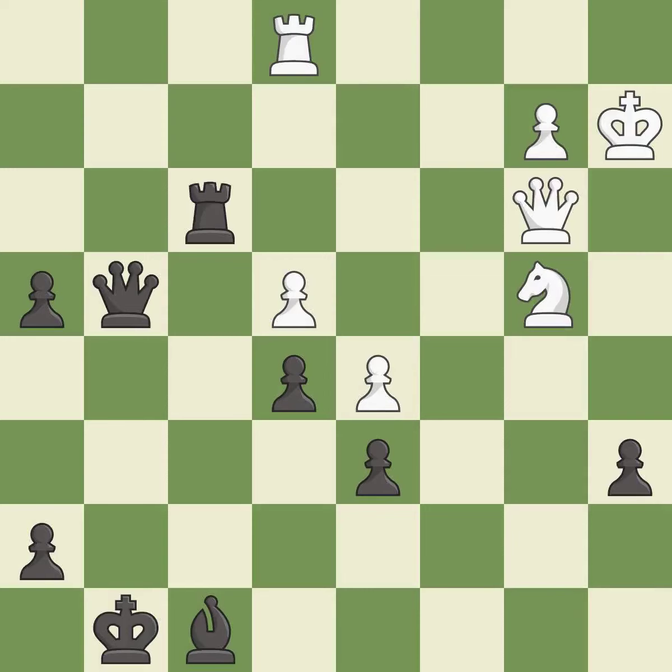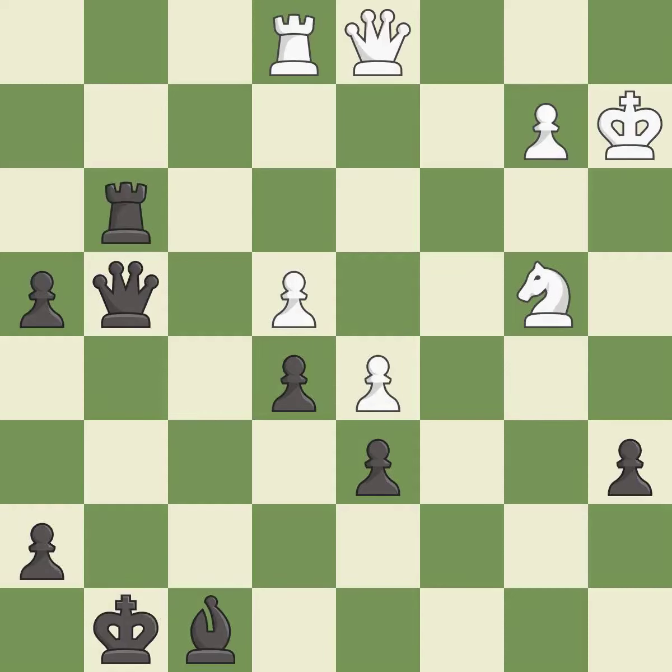This wins a tempo by threatening a queen and forcing it to move away. It is good. This moves the queen to safety. This threatens to win a queen — it is excellent. This offers to exchange pieces of equal value, preventing the opponent from being able to pin a queen to the king. It is best. This wins a pawn. It is best. Takes back. This is the start of the endgame and black is winning.